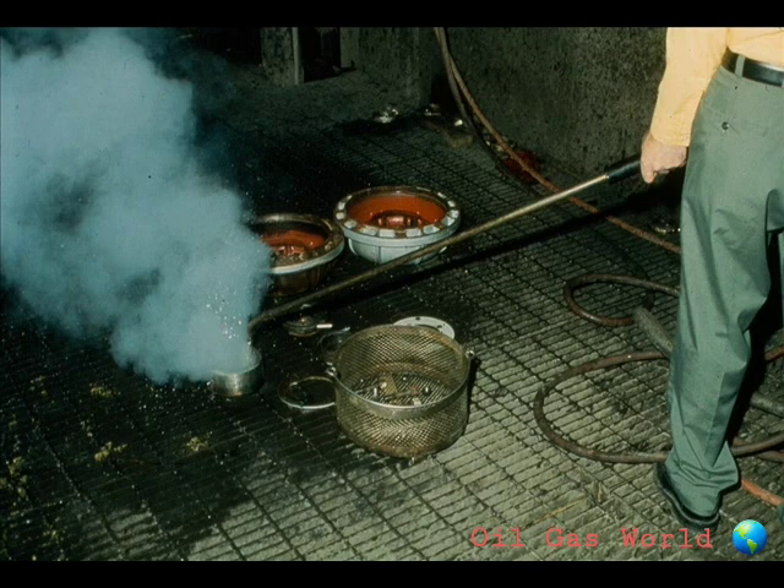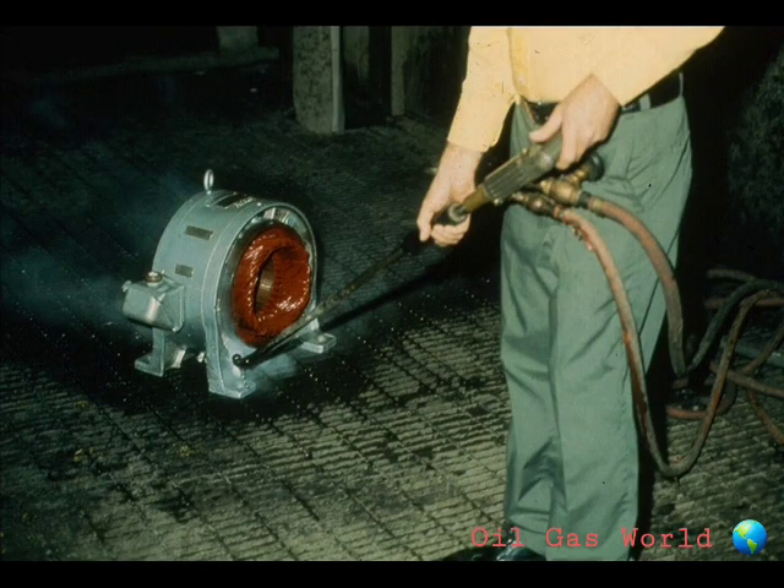First, clean all parts thoroughly. Each plant will have a recommended procedure for completing this task. Steam, as shown here, is often used on most of the parts except the rotor and stator. The rotor and stator are usually cleaned very thoroughly with a solvent, such as Varsol, as being shown here. Your plant will recommend the cleaning method preferred for these critical parts of the motor.